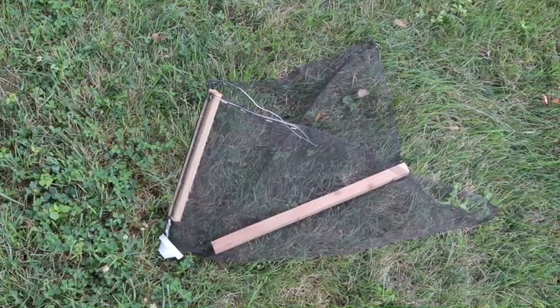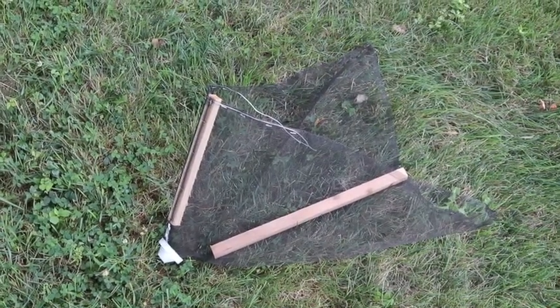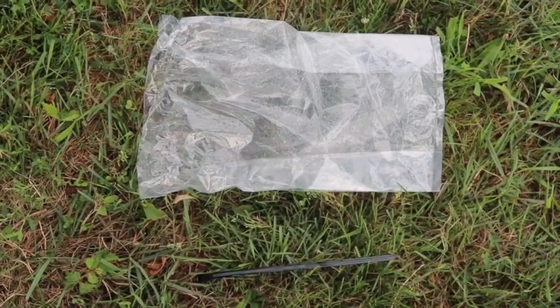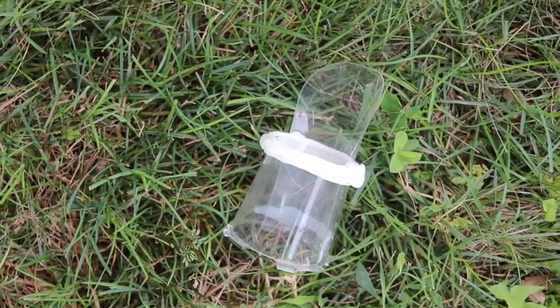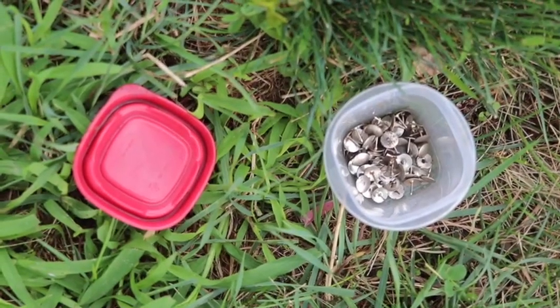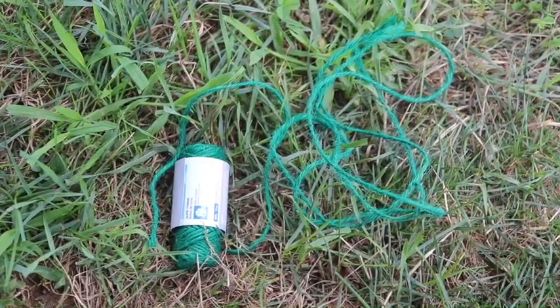Let's get started. For the materials, you will need the screen trap body, the bag, the resealable black cable tie, and the trap top cylinder, which are all included in the kit. Additionally, you will need some thumbtacks and some string.